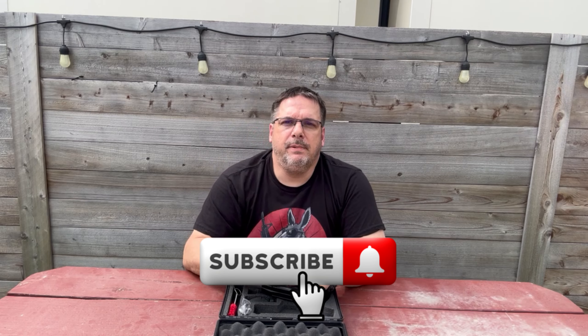Until then, make sure you like, make sure you subscribe, stay safe, stay free, support the Second Amendment, and God bless our troops.